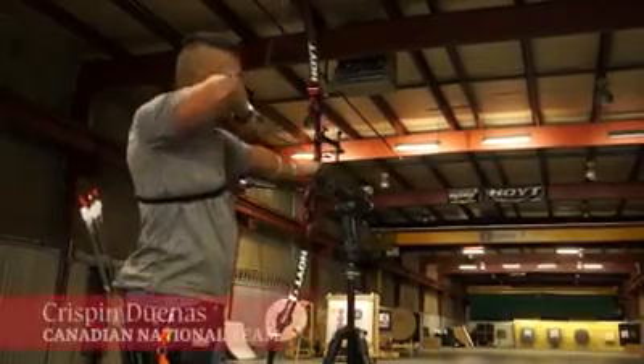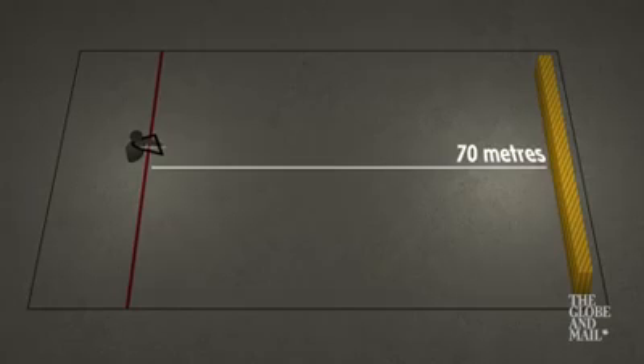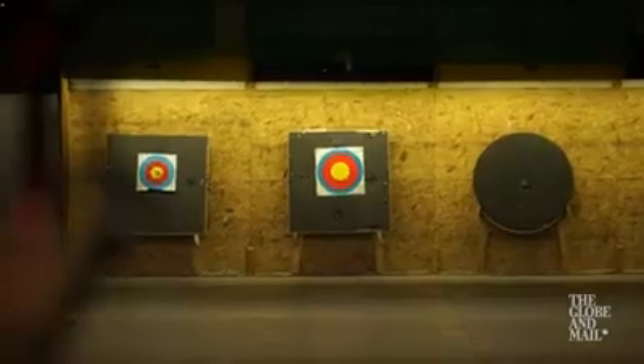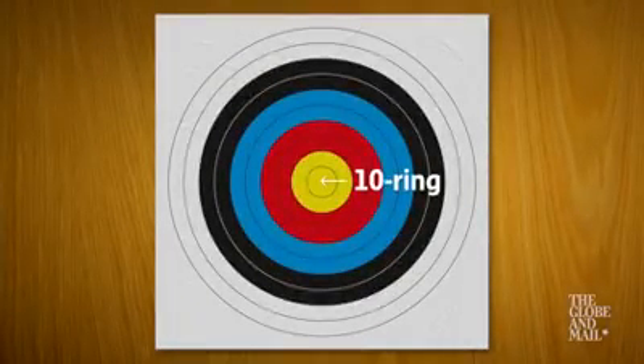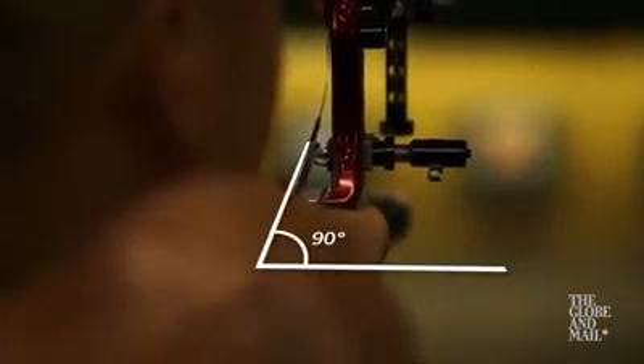Archery is a very technical sport, so numbers come hand in hand. At the Pan Am Games, we're going to be shooting the Olympic distance, which is 70 meters away. It's basically three-quarters of a football field and I'm trying to hit something smaller than the size of a CD. An archer is not allowed to move their arm more than one-tenth of a degree if they want to hit the ten ring.